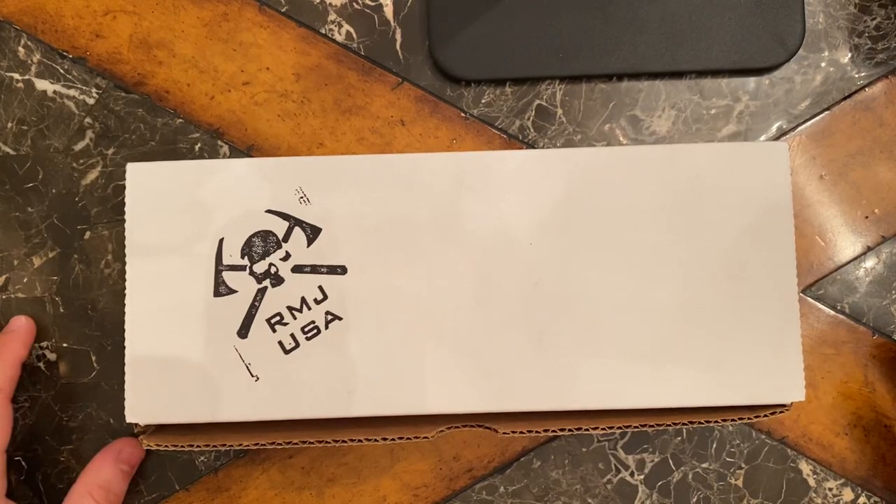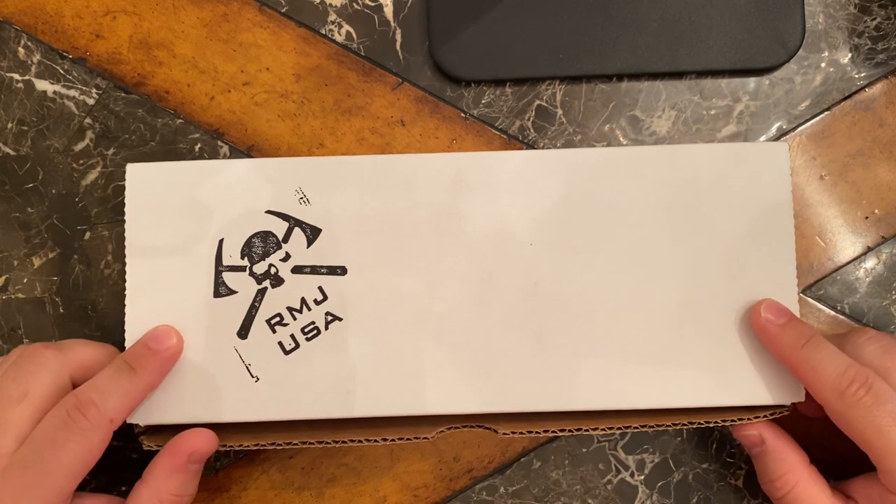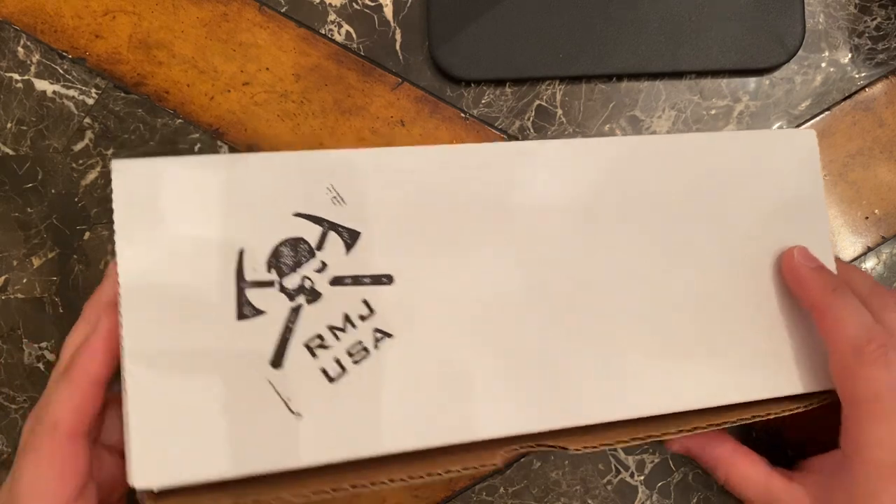Hey guys, welcome back to G&G Tactical and Outdoors. We're going to look at something that I acquired at Blade Show 2023 in Atlanta for my friends at RMJ Tactical. They're out in Tennessee.